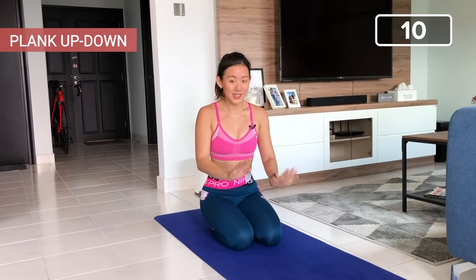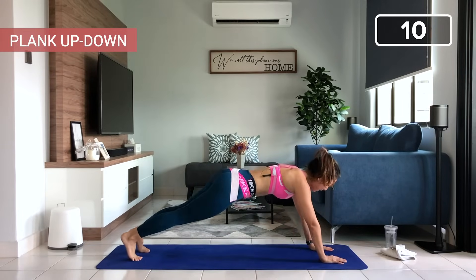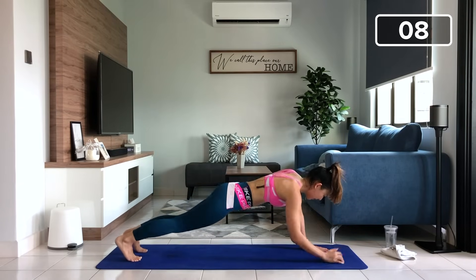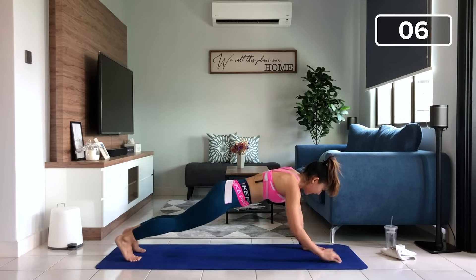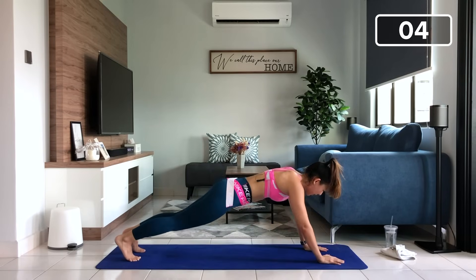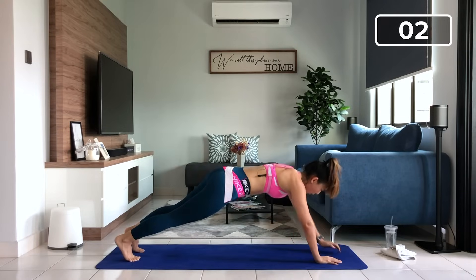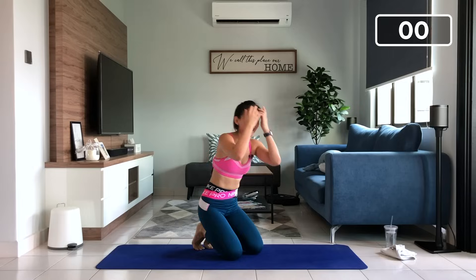Are we ready for the final workout? Plank up, down — only ten reps. Let's go, low plank, up, one, two, three, strong core, four, five. Breathe out as you come up. Last three more, breathe out. Last one more, breathe out. And you are done for round number three. Short break and the final circuit — only five repetitions. You got this.